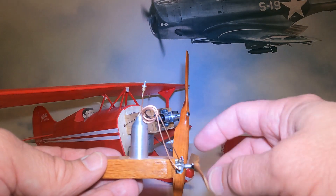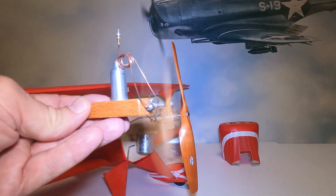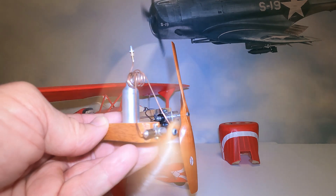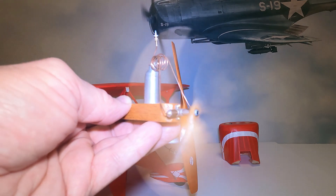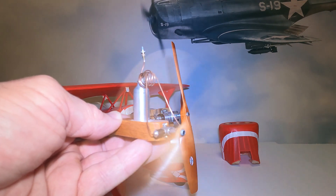Just a quick little talk about CO2 motors. We can see this thing is still holding its charge — just really cool stuff. Hope everyone enjoyed the video, and please subscribe to my channel. Thank you.